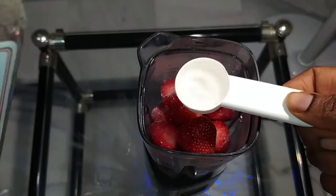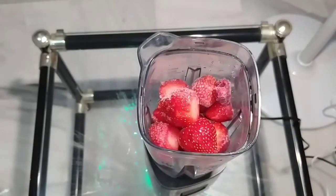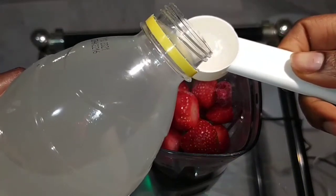If you are the type that drinks more alcohol, you can add more. Okay, then I'll add my lemon juice — I'll also add three spoons.